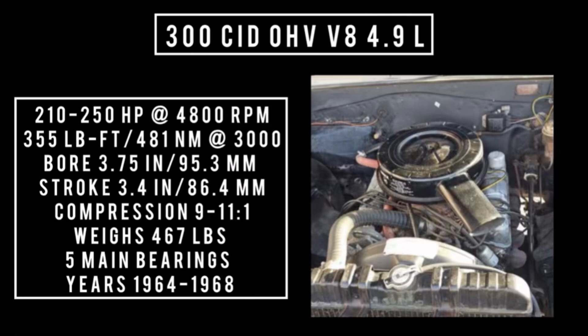Introduced in 1964: the 300 cubic inch displacement overhead valve V8, 4.9 liters. It's good for 210 horsepower with a two-barrel carburetor and 250 horsepower with a four-barrel carburetor at 4,800 rpm. Up to 355 pound-feet or 481 newton meters around 3,000 rpm, with a bore of 3.75 inches and a stroke of 3.4 inches. Compression is anywhere between 9 and 11 to one. It weighs 467 pounds.